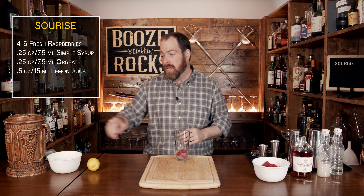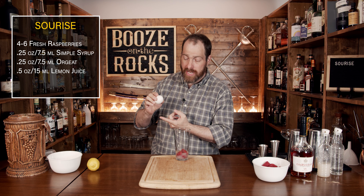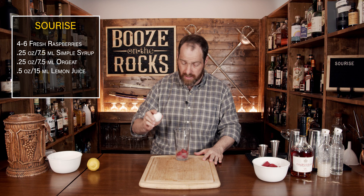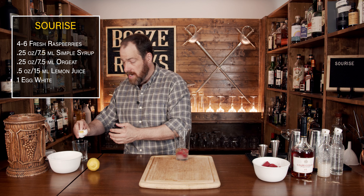Next we need a foaming agent, and for that we're going to use a little bit of egg white. When you break the egg, break it flat so that when you open it up you don't get any chunks of eggshell inside. Set the yolk off to the side and save it — make sure you always use all of your ingredients for something. Don't waste a thing.